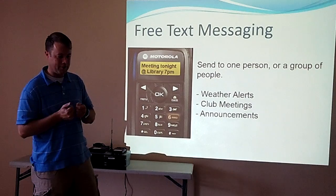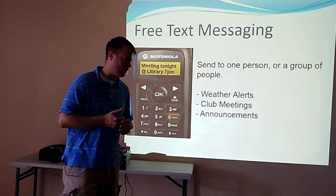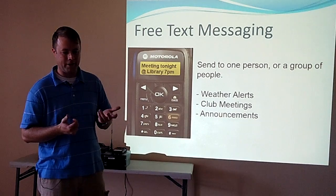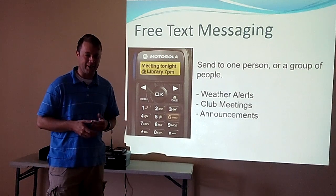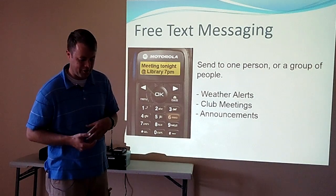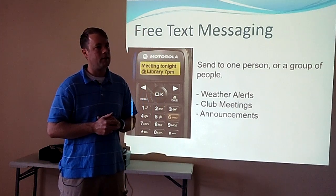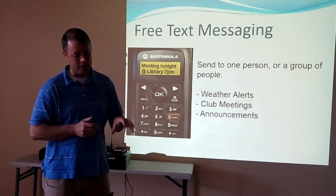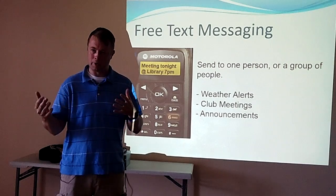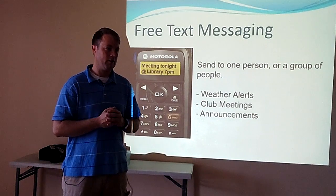Text messaging is another cool feature. You can text message either a group or an individual. Potential options are weather alerts, meeting announcements, and so forth. If you send it to an individual, unless somebody else has their radio programmed for your particular ID, they don't get it — so it's a little bit of security. A talk group is what we use — it's a multi-user group, and whoever is selected on that particular group at that time would receive it.